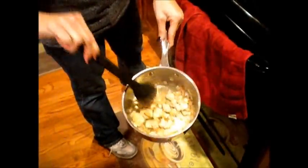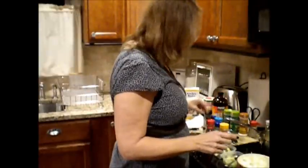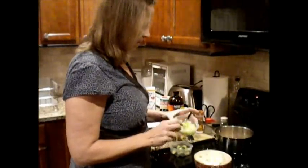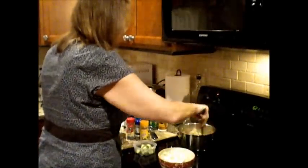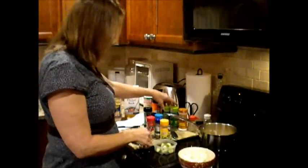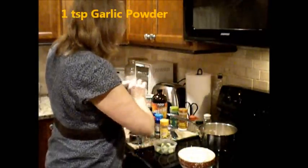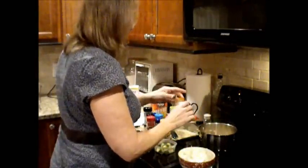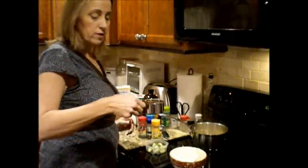Can you zoom in on the pot? This is what it looks like right now — the bottom of the pot is starting to get a little discolored, so now would be a good time to start adding some other things. I'm going to add my celery, then some garlic powder — I like a lot of garlic and onion — and some extra onion powder. Here is one cup of chicken broth.